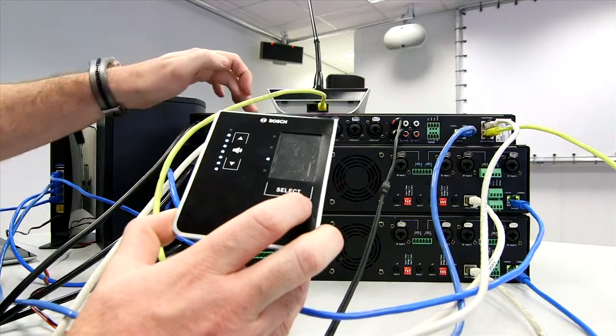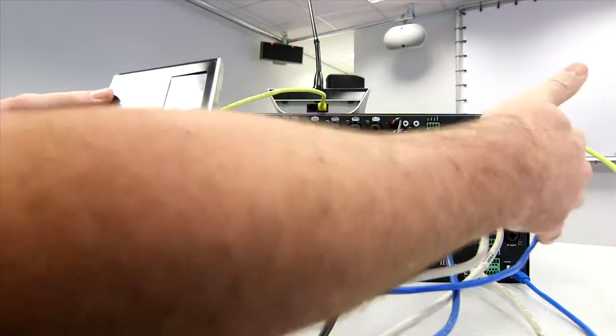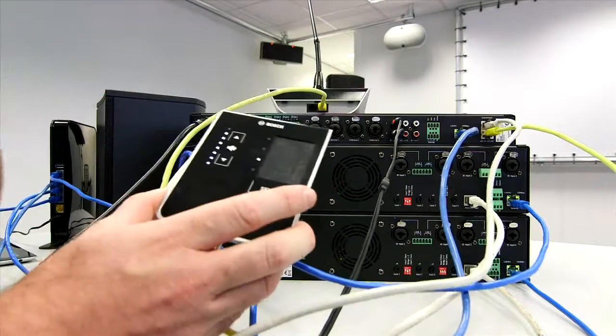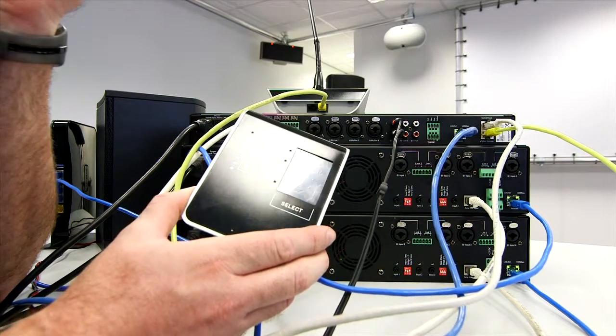You've connected outputs — eight channels of outputs for an eight-zone system together. Full control network here, and we're pretty much completely done. For an eight-zone system, that's a very, very quick, easy setup time.